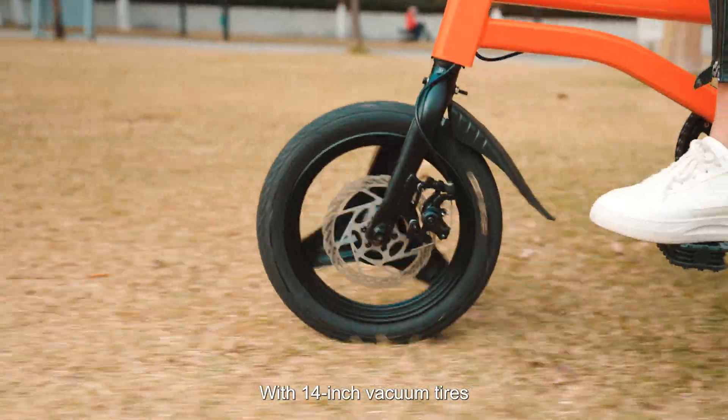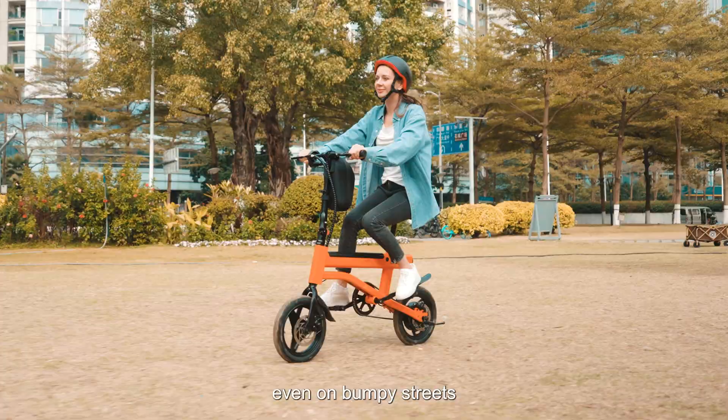With 14-inch vacuum tires, you'll experience a smooth, comfortable ride, even on bumpy streets.